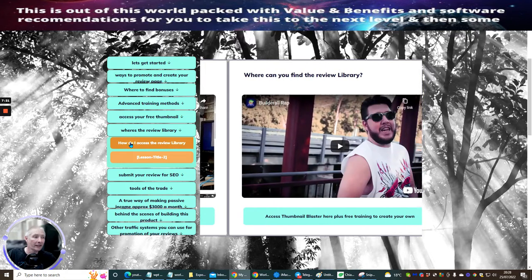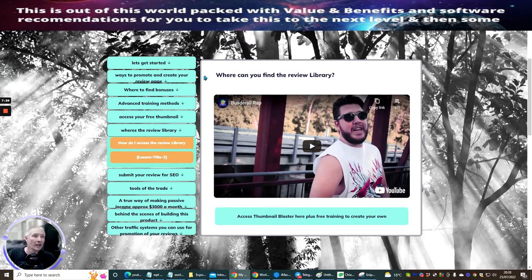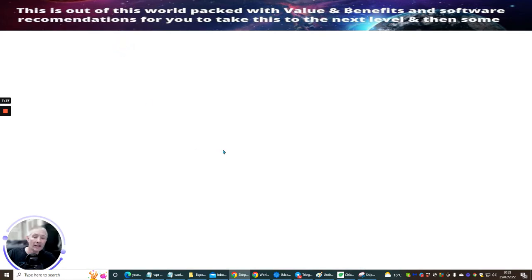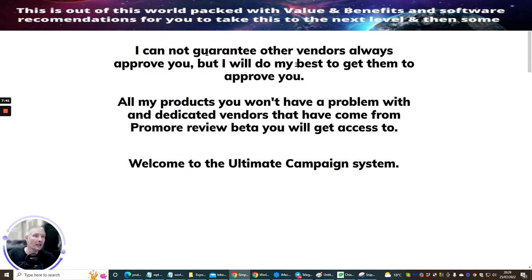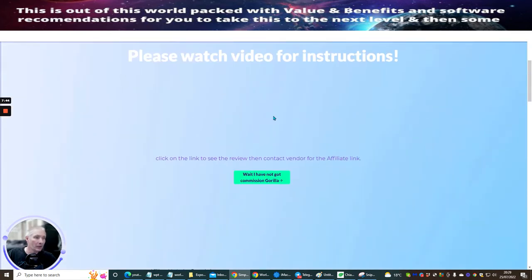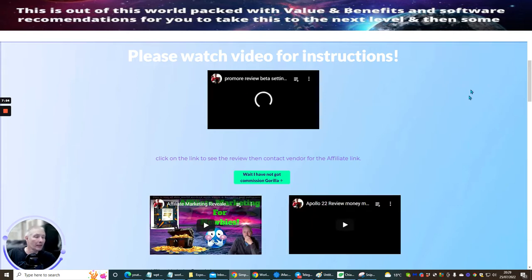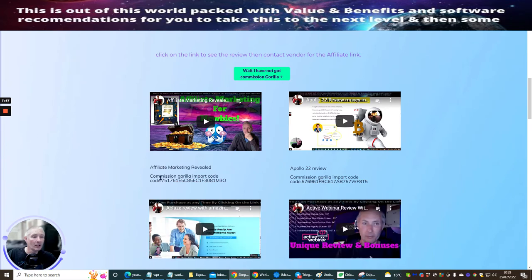The review library — if you click here to access it, there will be a video, then you just scroll the screen down and all the reviews are here, from A to Z. Each one has been included. If we open one up, for instance, we'll get a short video showing how to use it, access to Commission Gorilla at a discounted rate, and then the videos load up. It's simply a case of copying the import code across into your Commission Gorilla and a review will already be set up ready for you.